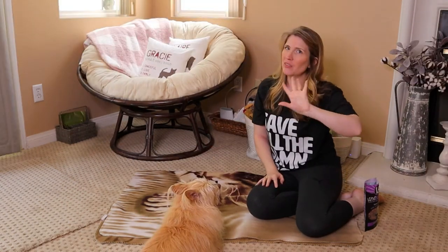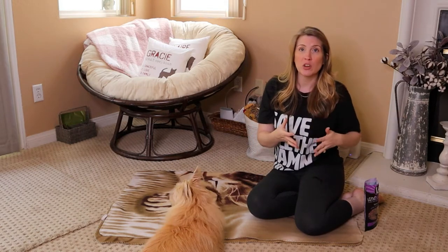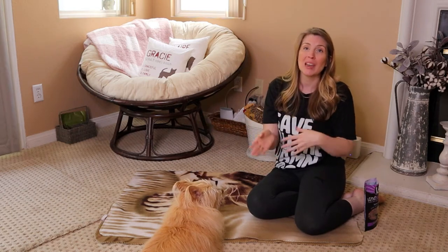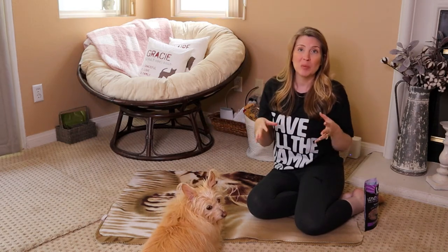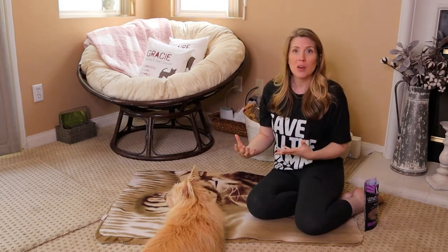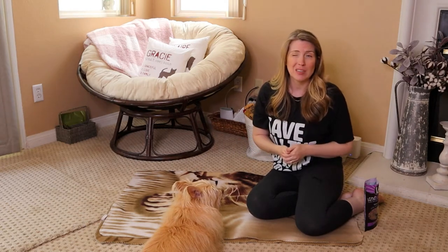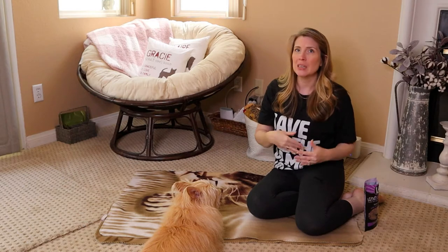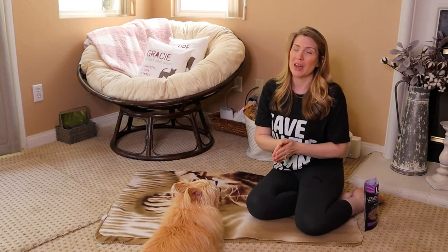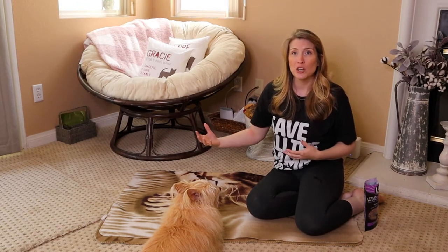I believe this is the fifth video in our beginner dog training series. If you have not already gone through the first four videos, there is a link in the description to the playlist. I highly recommend that you watch the entire playlist and follow along, because even though some of these cues may seem relatively easy and you may be tempted to skip past them, we are building communication with our dog.